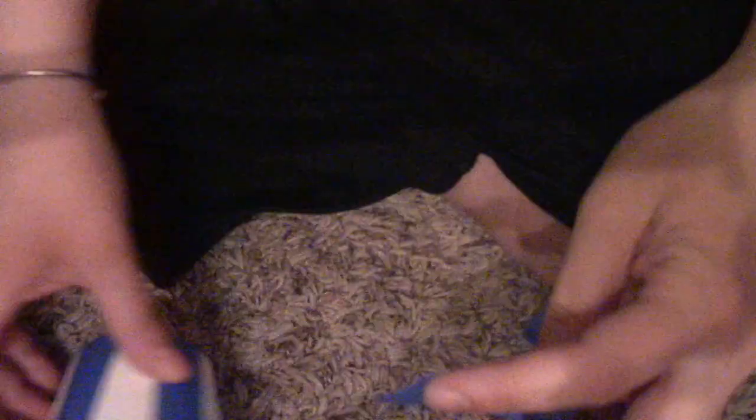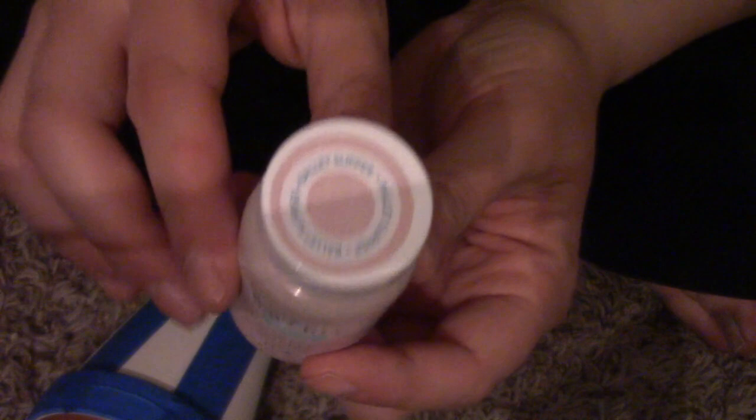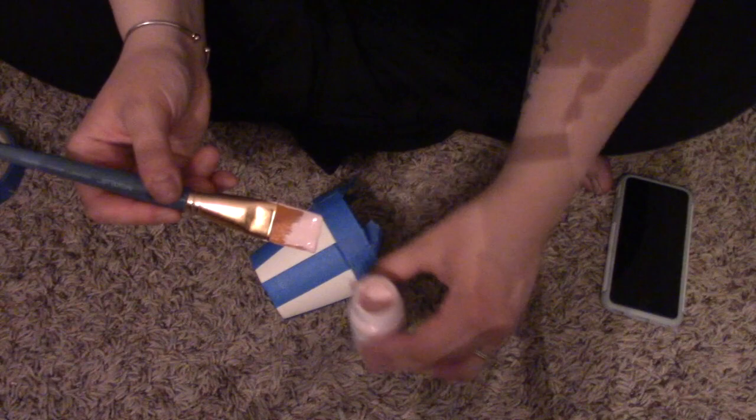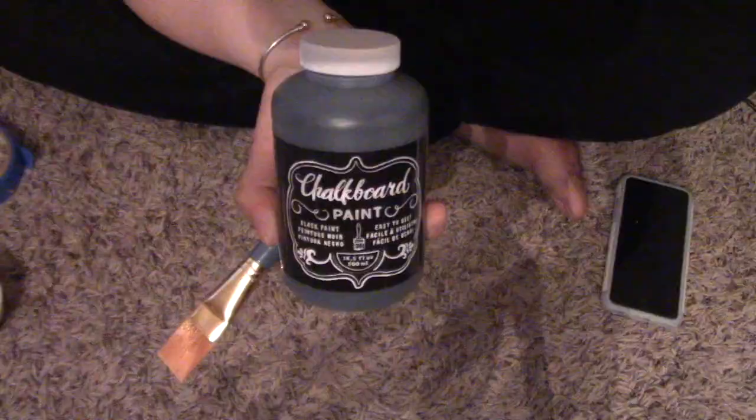For the bigger pot I went ahead and took some painters tape. I had a really difficult time figuring out what I wanted to do, but in the end I put some painters tape on, and when I was happy with what I saw I painted the open areas with ballet slipper. I tend to paint right out of the paint jar itself because I feel like I waste less paint that way. Once I had painted all the open areas I removed the painters tape while the paint was still wet.